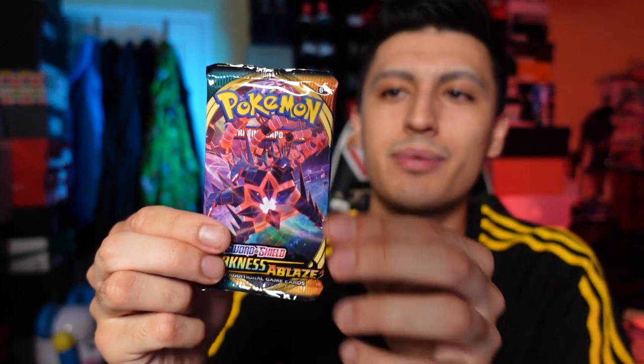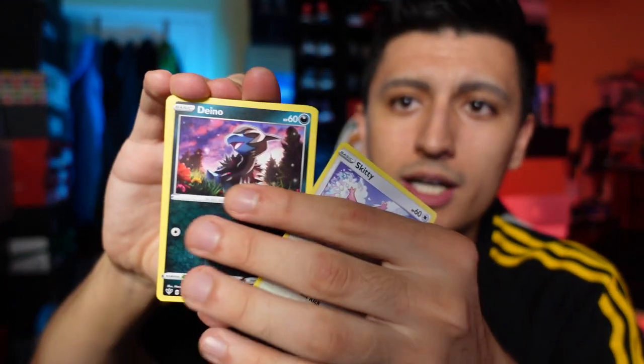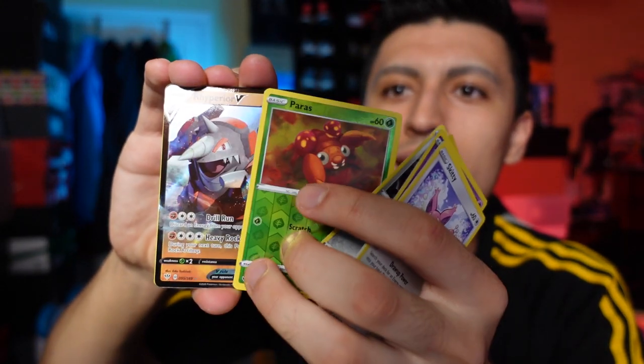We got another pack of Darkness Ablaze with Toxtricity Dynamax on the front, then we get right to the Celebrations. A Rhyperior V — not a super competitive card but still pretty cool. In my opinion I do like Rhydon more than Rhyperior even though usually the last evolution is the coolest. In this case Rhydon takes the win.